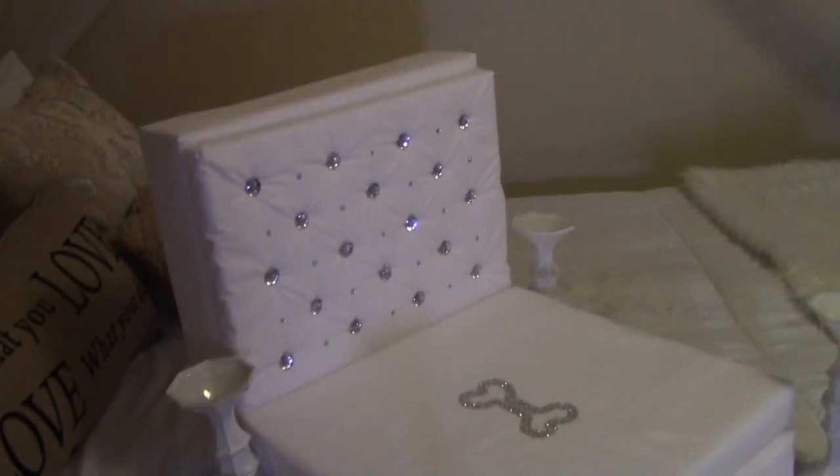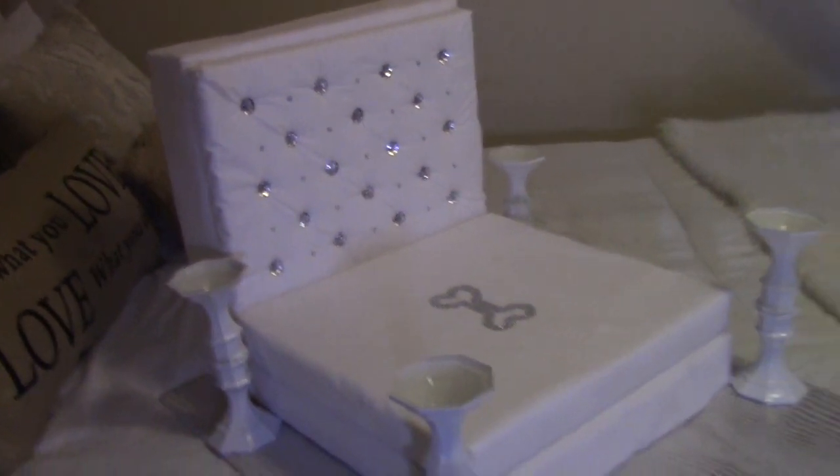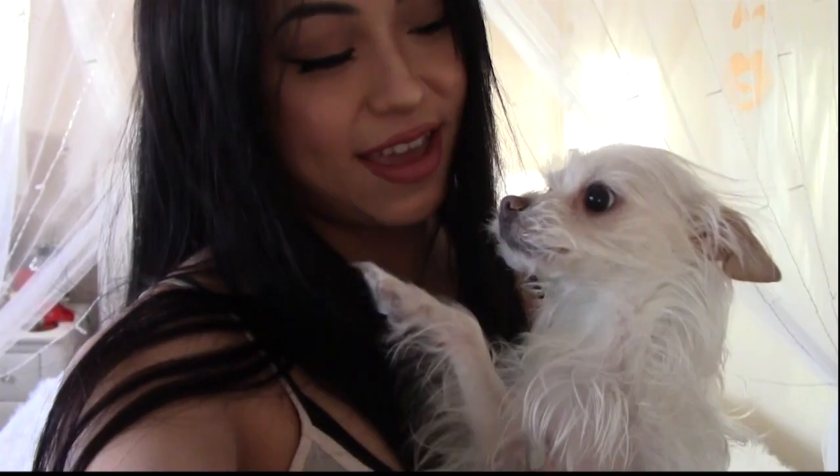Hey guys, it's Rose, welcome back to my channel! Today I'm going to be showing you guys how to do a DIY dog bed. Everybody, this is Hercules, and he sleeps with me every night. I'm going to make his own bed because he's a big boy now — he's four years old. He's still gonna sleep with me every night, but I just want to make him a bed. I know it's so extra, but I know he's just gonna love it and it's gonna be so cute.